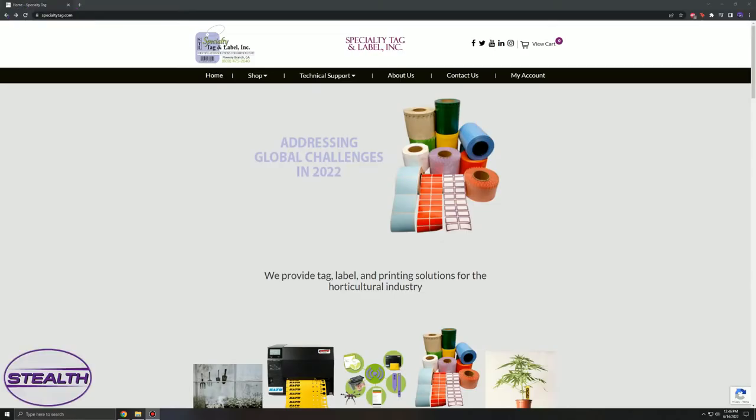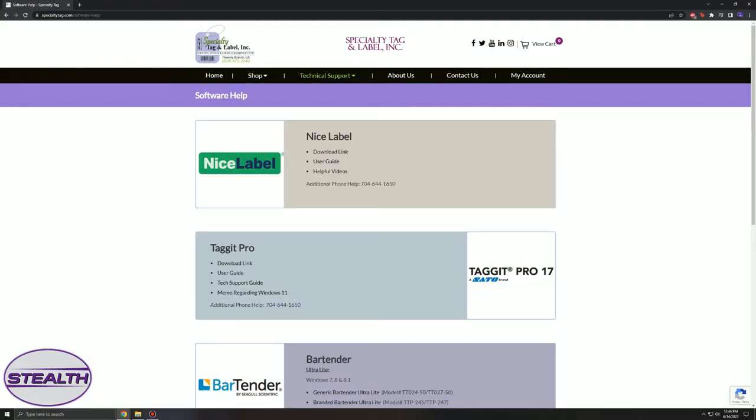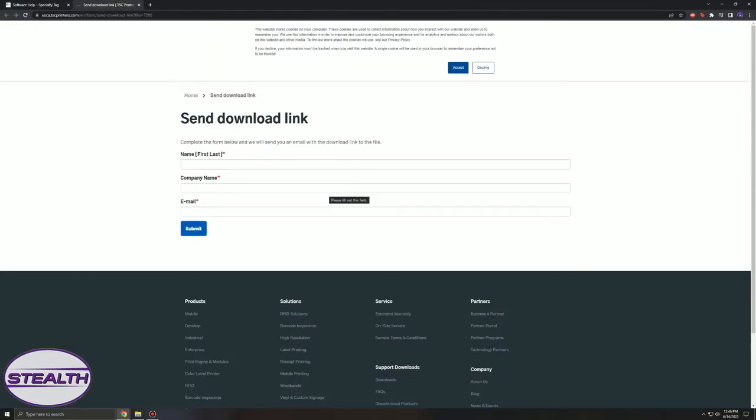If you don't have a CD disk drive, follow along with me as we download the Bartender software off the SpecialtyTag.com website. Navigate to Technical Support, then Software Help. If you scroll down, you'll arrive at all you need to activate Bartender. First, select Bartender Ultralight for your appropriate Windows version, which in my case is Windows 10. You'll need to enter all the information in the appropriate fields, then wait a couple of minutes for the email to be sent. Be sure to check your spam box in case it doesn't appear in your inbox.